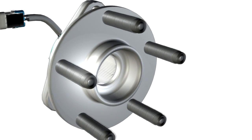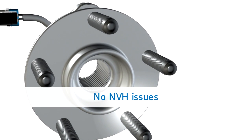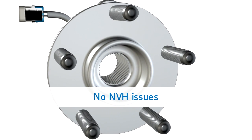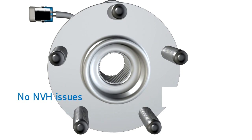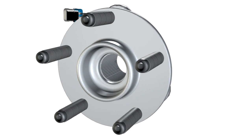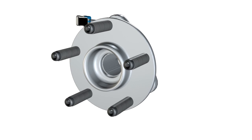Number three: noise, vibration, and harshness, or NVH. SKF premium hub bearings are made with SKF's manufacturing expertise, including the correct application of advanced manufacturing techniques, precise assembly tolerances, ultra-low flange lateral run-out, and a precision bearing preload where specified. This assures there are no issues with NVH, braking, or handling problems. In comparison, some value-grade hub bearings develop these problems in a very short period of time.